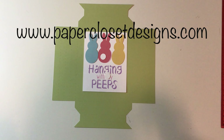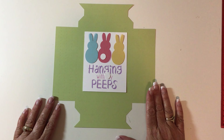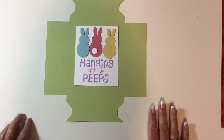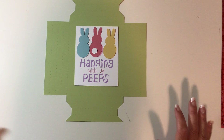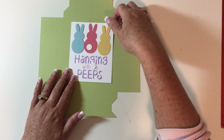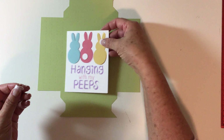Hi everyone, Tracy here with Paper Closet Designs. I was just getting ready to take some pictures and I thought I'd do another video on this — I've already done a couple. I just wanted to show you really quick — this is the 'Hanging with My Peeps' shadow box.